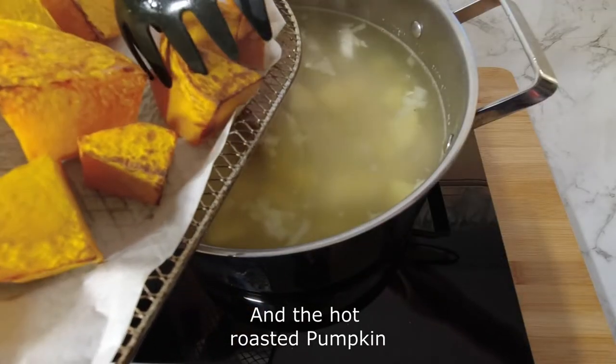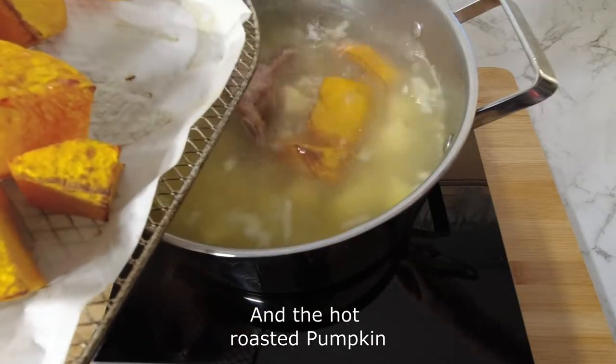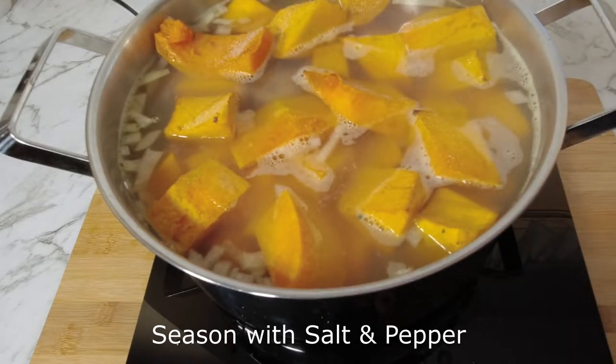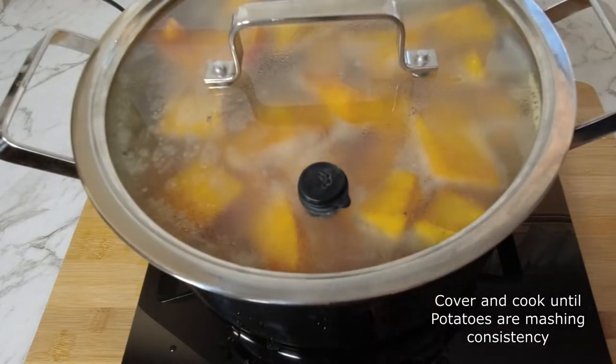Add the roast pumpkin to the pot, along with a big pinch of salt and pepper. Cover and cook until the potatoes are soft.